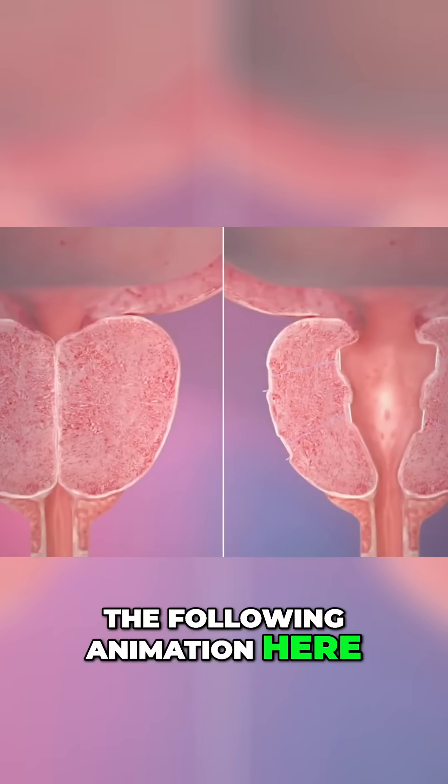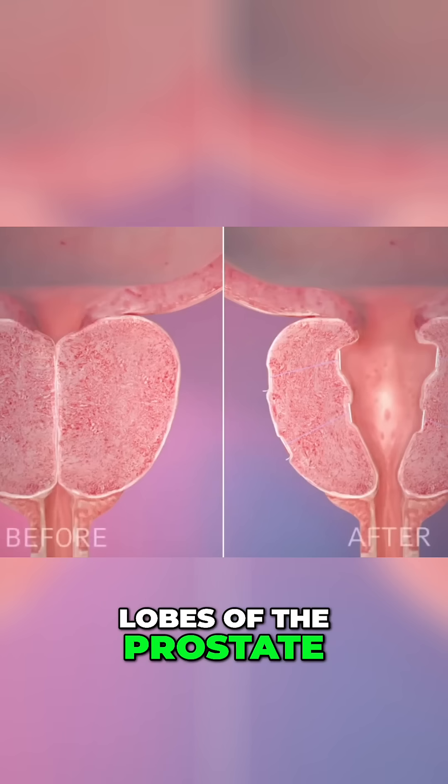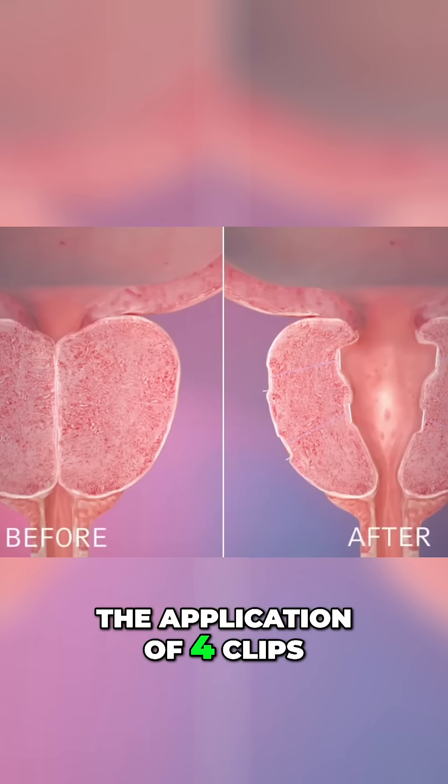The following animation highlights pre and post-op, showing how the lateral lobes of the prostate are successfully retracted with the application of four clips.